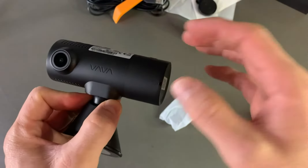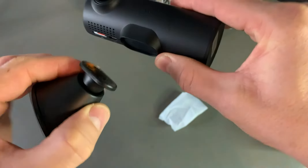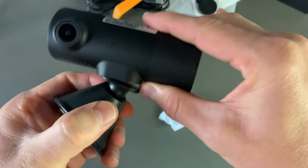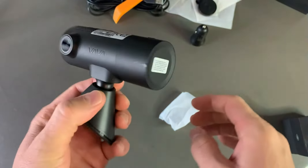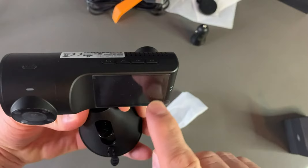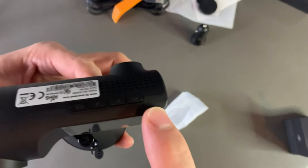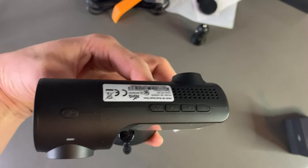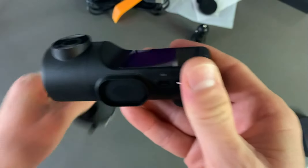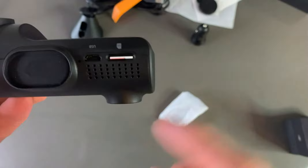There is a very strong magnet here — you can stick this to the car and easily attach it. One camera is the front camera with a screen, and the other is the cabin or back camera. It also has control buttons. The magnet is very strong, so it's very reliable.